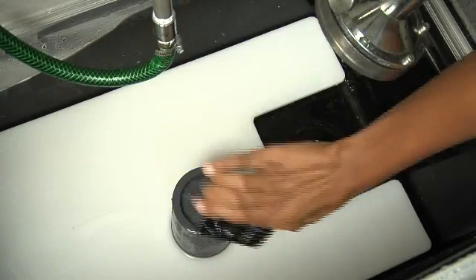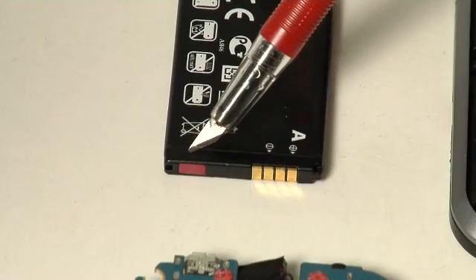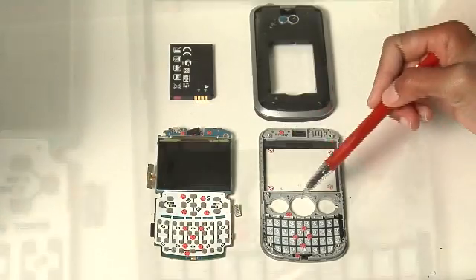After the water spray testing, you can see that the indicator on the battery has turned red. Also, the indicator on the back cover has turned red. The water indicator by the receiver has also turned red.